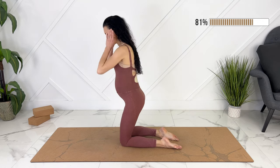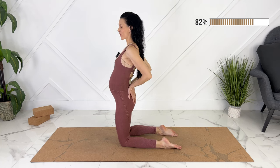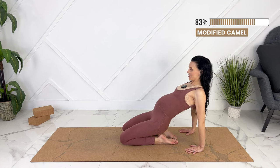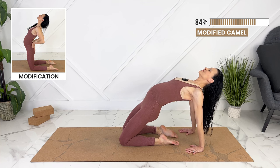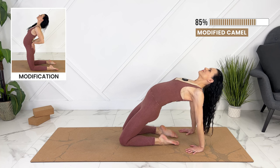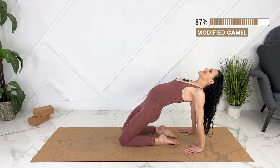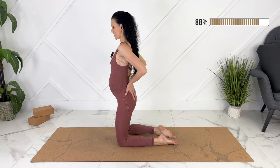We're going to come to a modified camel pose here. You can either place your hands on your lower back, keeping your ribs pulled down to protect your core, and open up through your chest. Alternatively, you can sit back on your heels, place your hands behind you, and then press, opening up through your chest and shoulders. Taking one more big inhale here. Breathing into your side and back ribs especially. Exhale. Gently easing out by coming down or pulling in your baby.